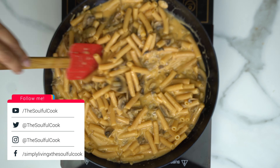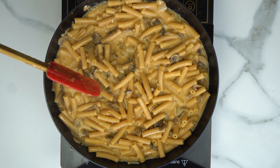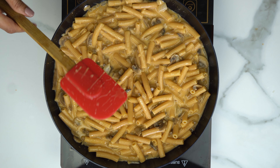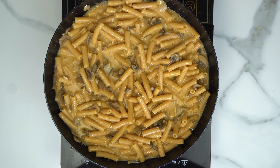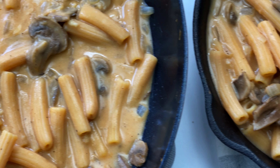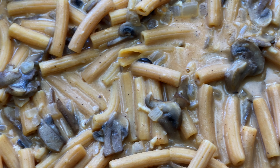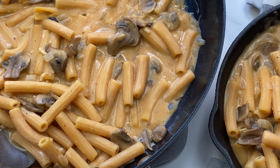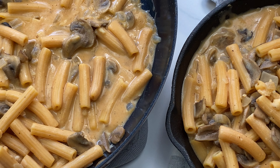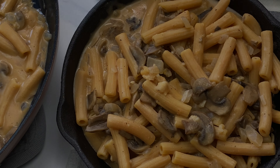And that's it — creamy mushroom pasta. There you have it: easy and healthy creamy mushroom pasta.